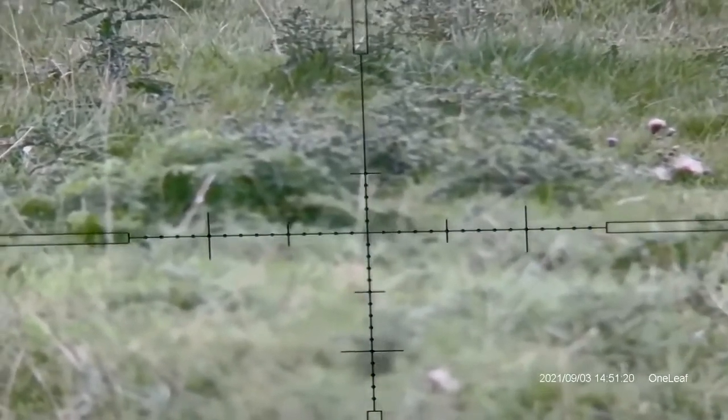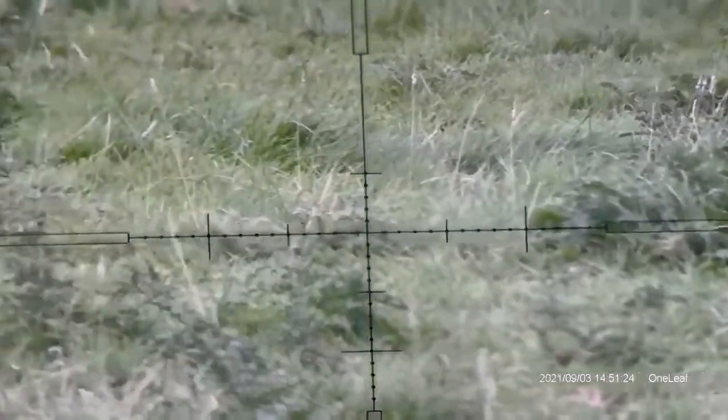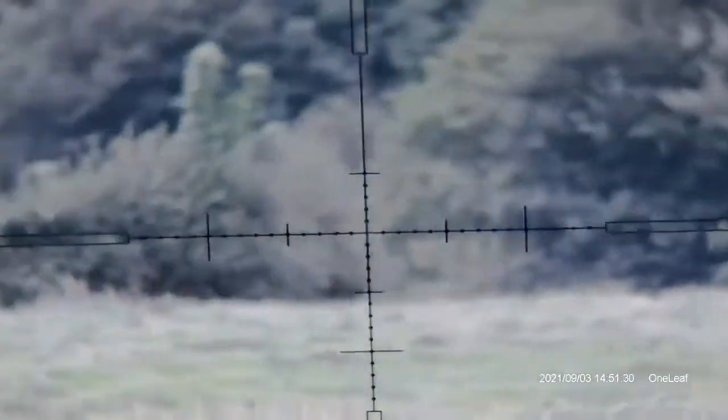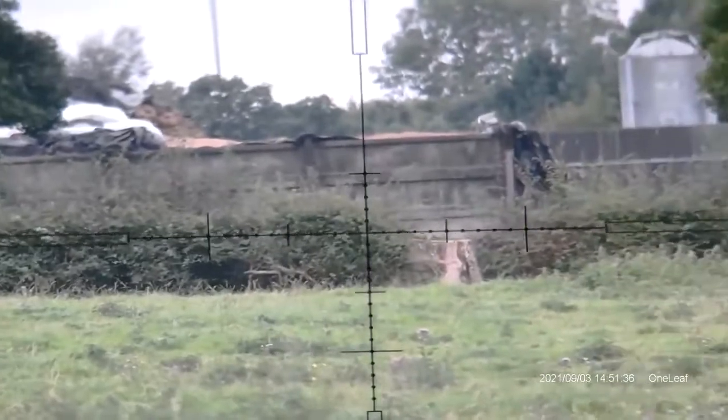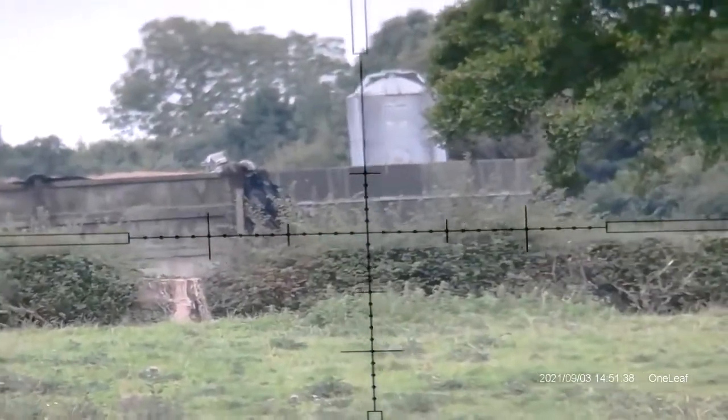We're looking at about 30 metres in front of us here and you can see that's working really nice, really nice indeed. We'll just scan back out to the horizon again and back out towards overlooking a farm — it's about 200 metres plus away — and we can see absolutely beautiful there.